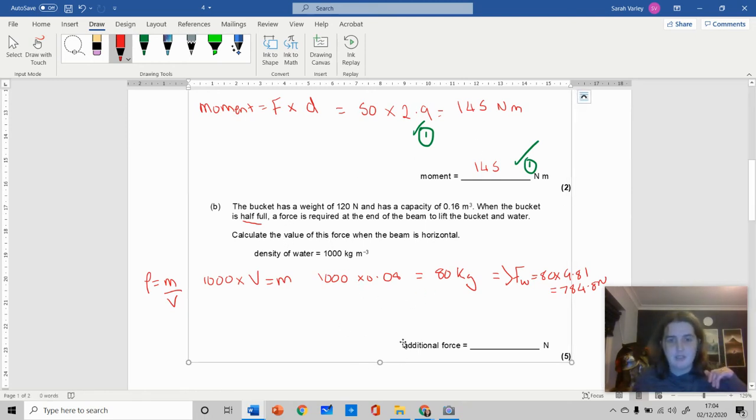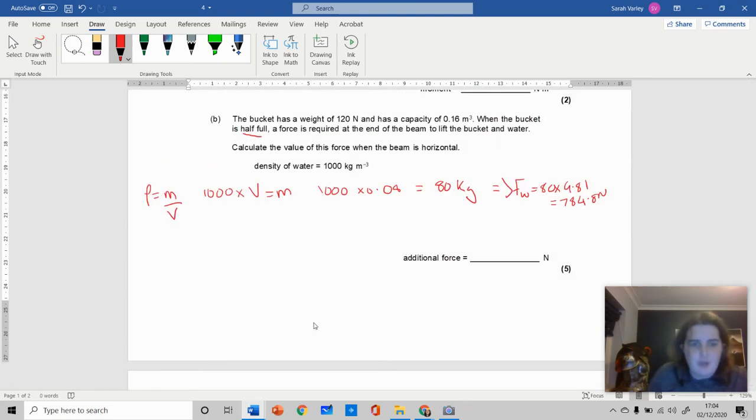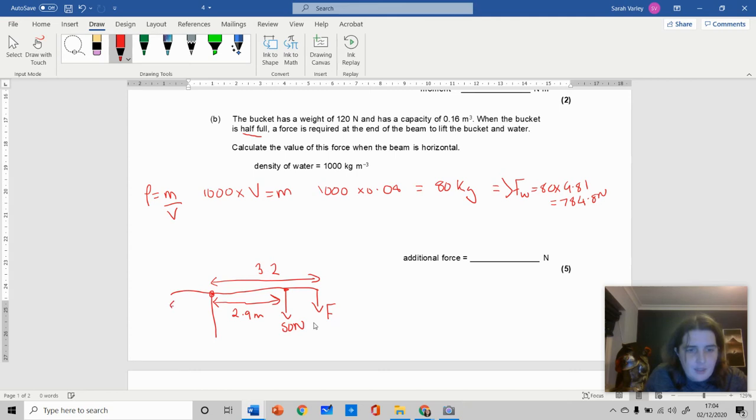Now I'll draw a diagram. We have a pivot with a force of 50 newtons acting at 2.9 meters on one side. There's an unknown force F at 3.2 meters — that's the person at the far end. On the other side, 1.4 meters from the pivot, is the bucket and water combined. The total downward force at the bucket is 120 plus 784.8, which equals 904.8 newtons.